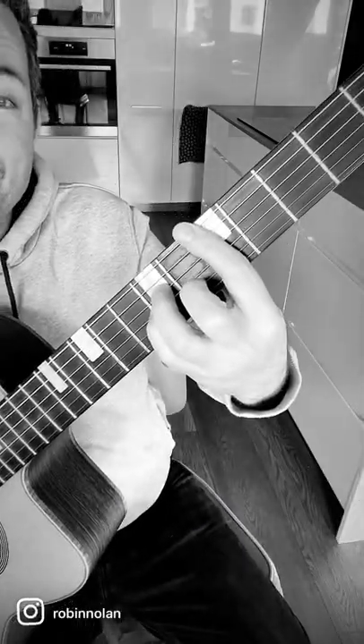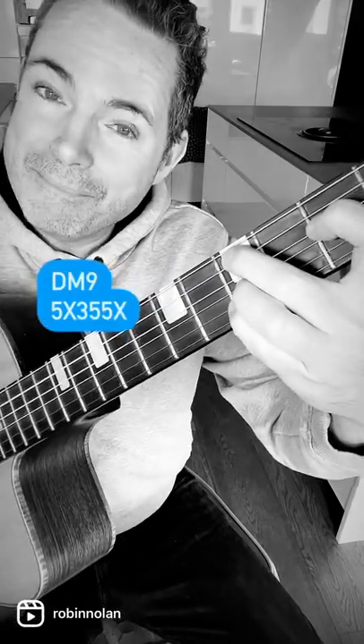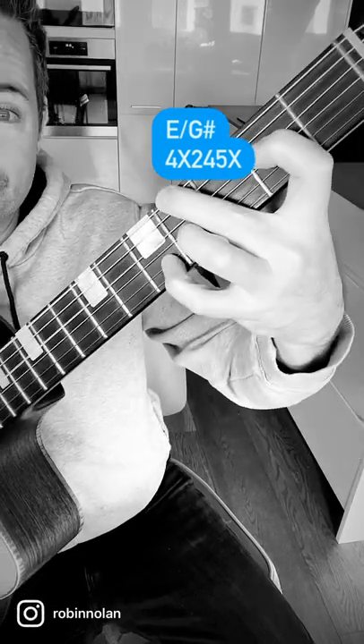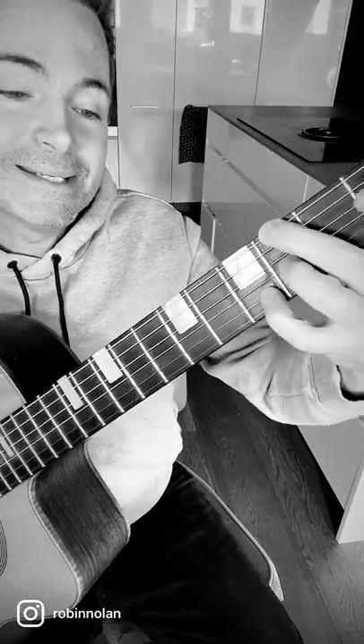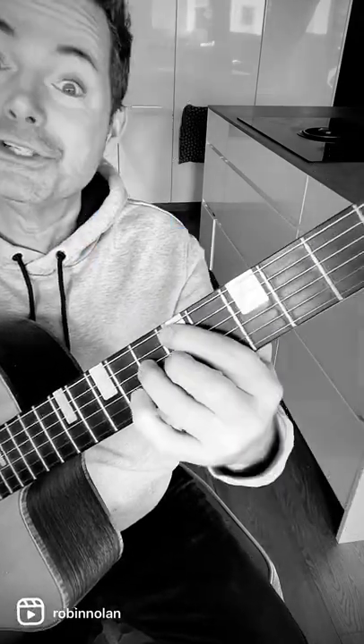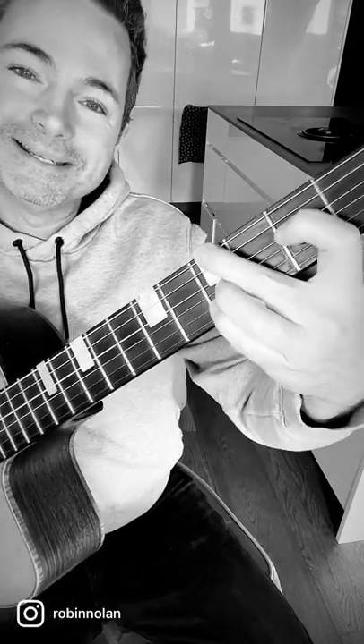Instead of D minor, we're going to put a D minor 9. Instead of E7, we're going to use an E with a 4, G sharp in the bass. Instead of E half diminished, we're going to use a G minor 6, which is the same chord — good to know. And then back to A7, back to D minor.